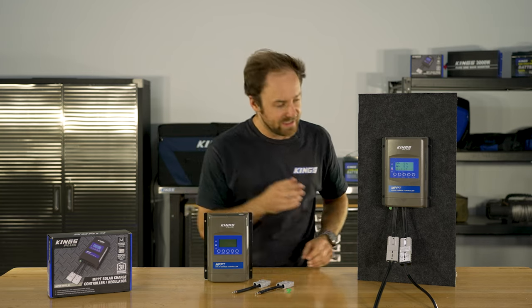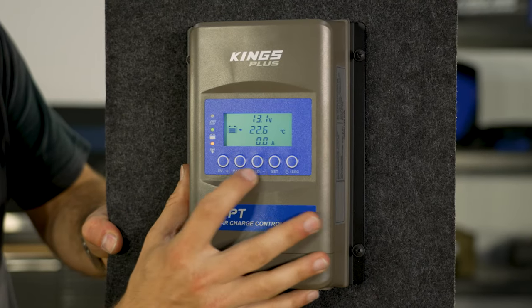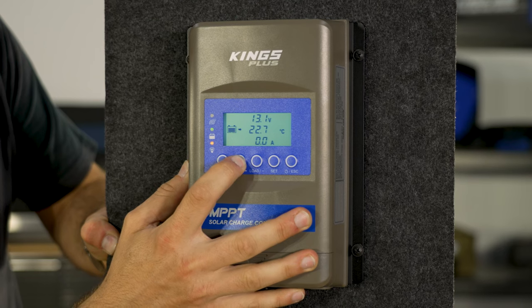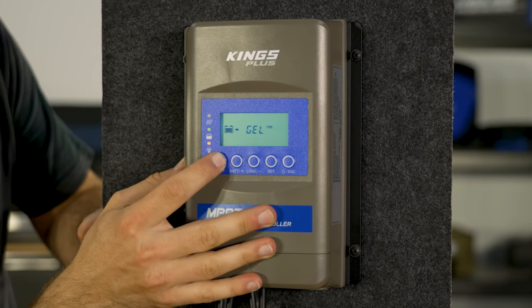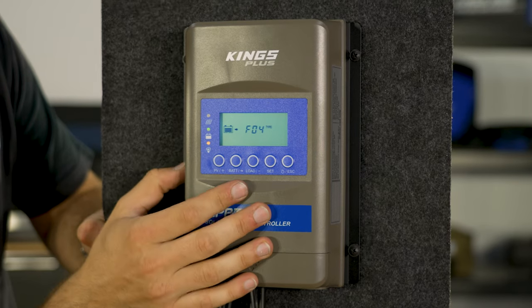The default setting is for a sealed battery, which is ideal for your typical AGM camping batteries. There's also an F04 setting which is ideal for lithium iron phosphate batteries.